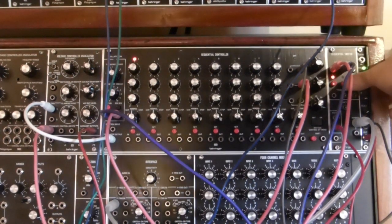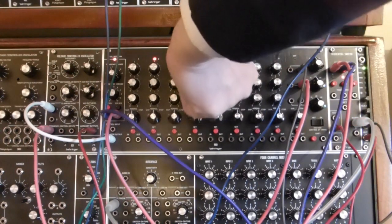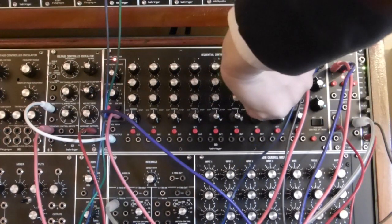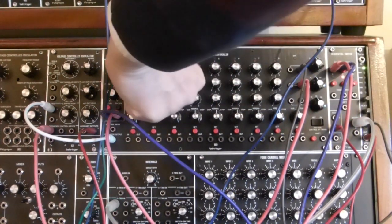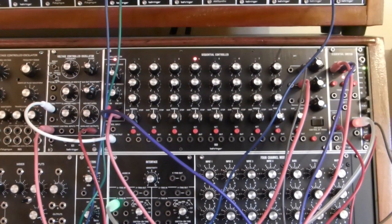Here's a sequencer without ratcheting — one note per step. Now here we are introducing ratcheting: more than one clock pulse or gate pulse or note per step.